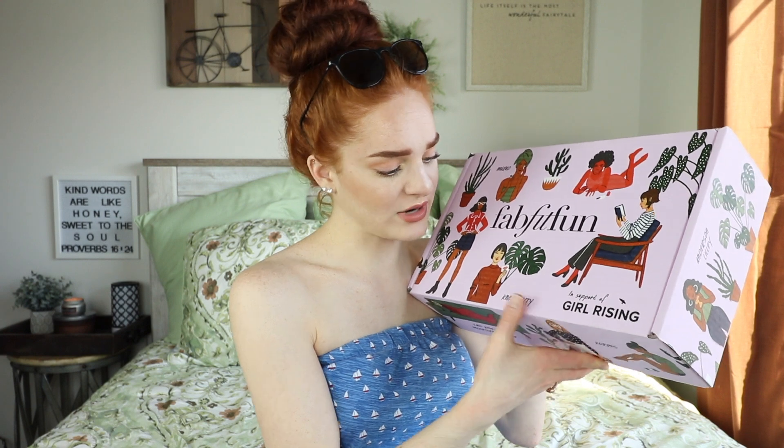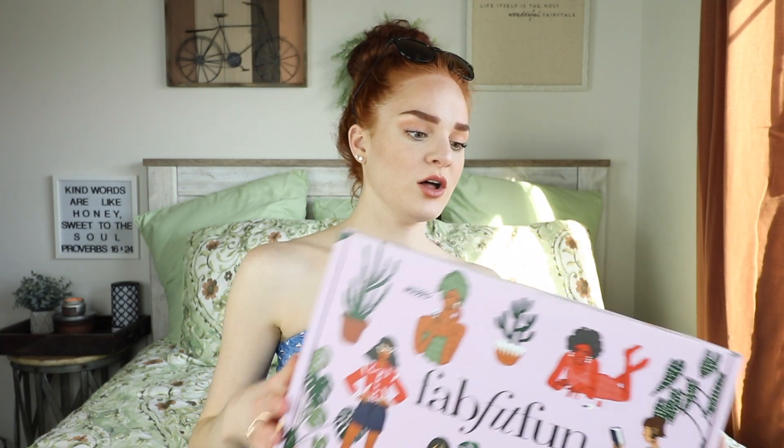I'll go ahead and get it out — now this box is empty. This box is so cute and adorable! It says 'In Support of Girl Rising' and has women all over it. The purple coloring is really really adorable. And it's really heavy, so I know there's some good stuff in there.